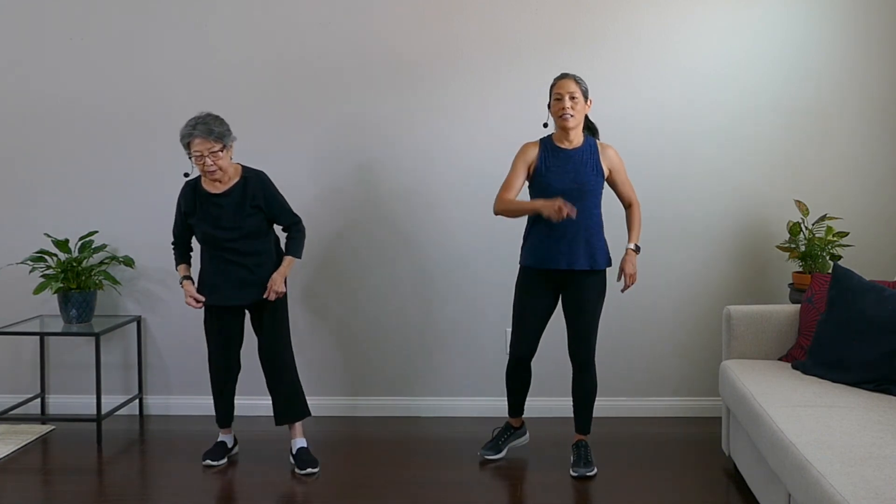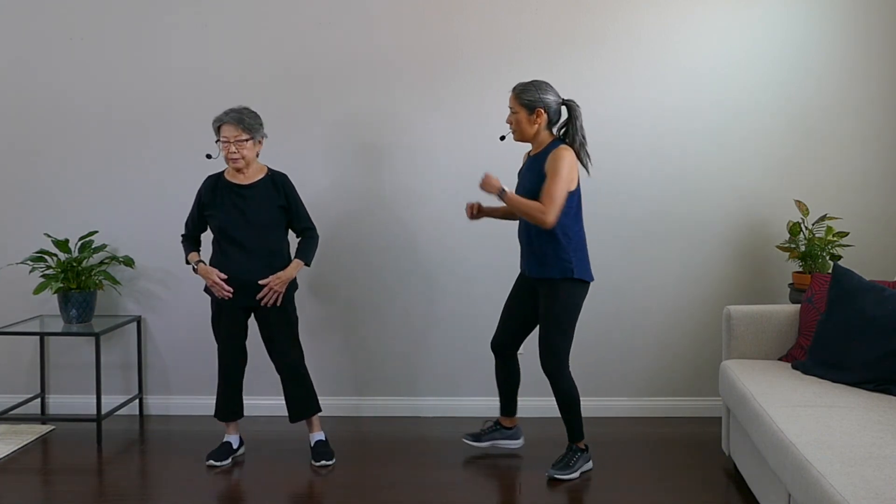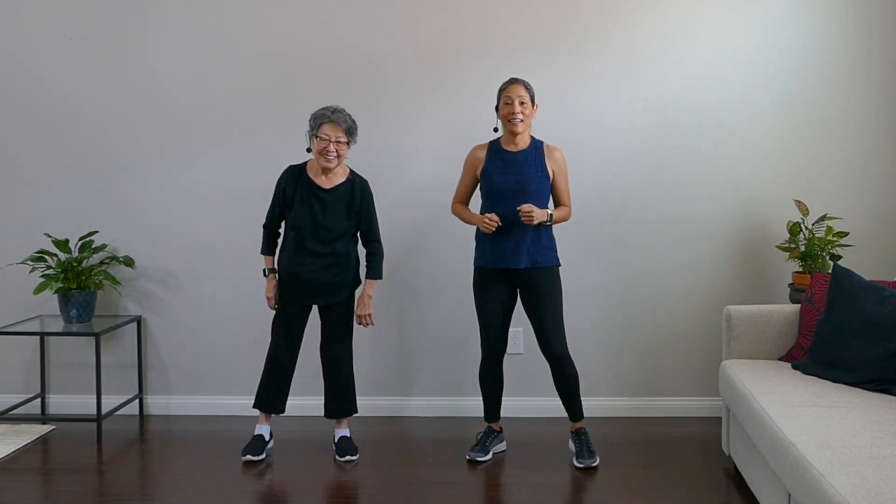Great job on this boxing-inspired workout! If you like this video, give us a like and subscribe to our channel. We look forward to seeing you in future videos. In the meantime, keep moving — see you soon! Bye!